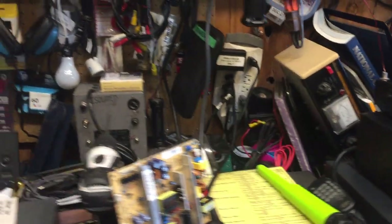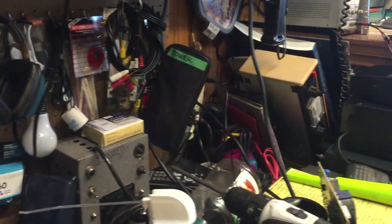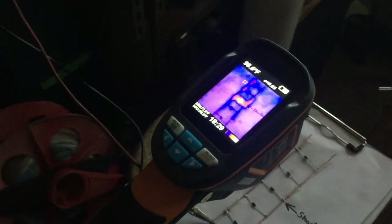I've often wondered about using a thermal imaging camera to do the same thing, but I never wanted to spend the money for one. Much to my delight, one of my customers gave me one the other day, and I wanted to show you what it's capable of doing.